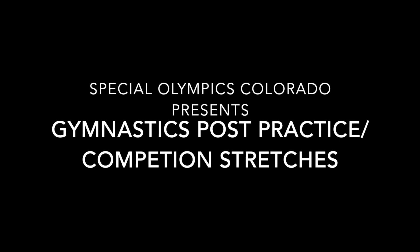Hello Special Olympics Colorado, and this is your gymnastics post practice and competition stretches. You will be doing everything for 15 seconds.